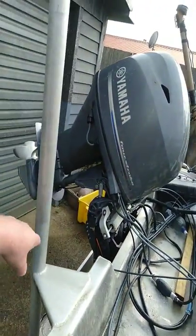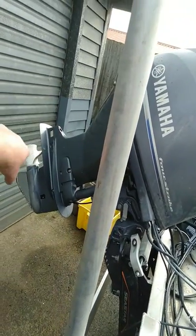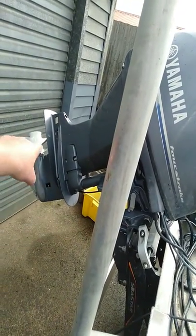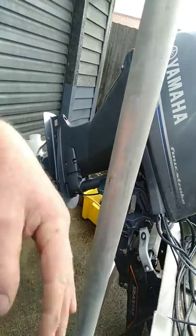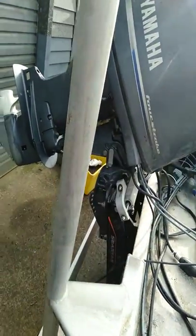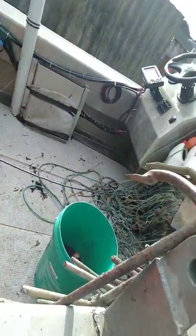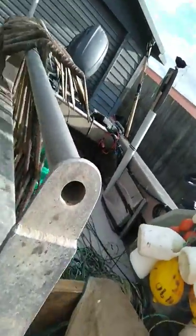This bar I've got in here means that when I turn, the rope can come round but it won't get caught in the motor, because the motor is normally down of course, and you can make a turn that way if you have to. So that's basically how we set it up. I put a board in the other day just to stop all the rope slipping back.